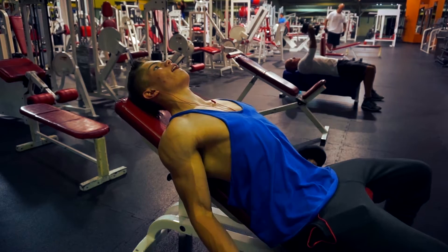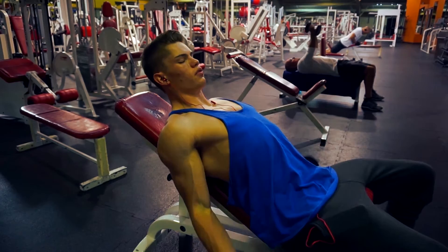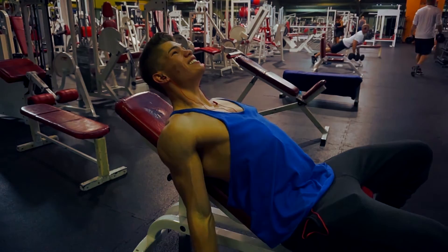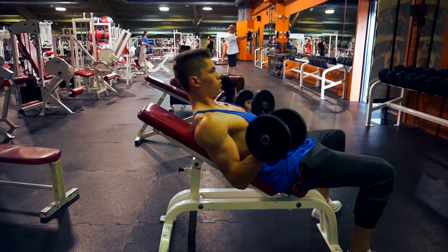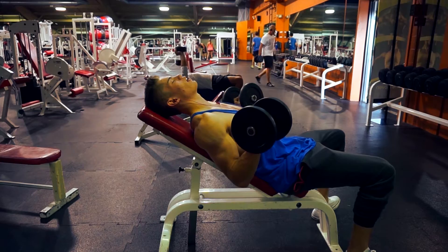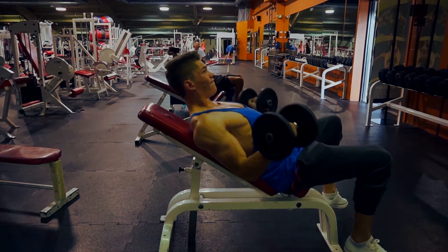I moved into some incline dumbbell curls, really focusing on just the stretch at the bottom, bringing the weight up slowly, and contracting. When you release the weight to the bottom on this exercise, it really gets that bicep stretched out. It's almost like you're contracting your tricep at the bottom just to force that extra stretch. Another clip from the side view — stretching the bicep out a lot, coming up nice and slow, really focusing on controlling that weight. It's all about that time under tension. These are absolutely killer — I got a huge pump off these.